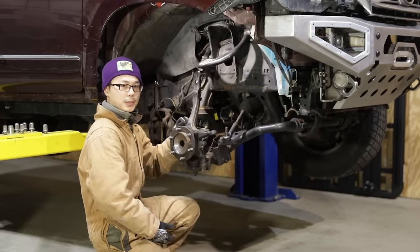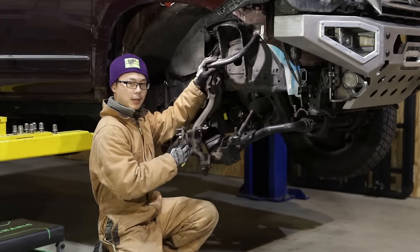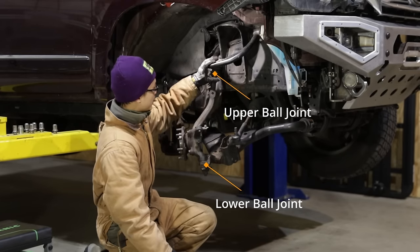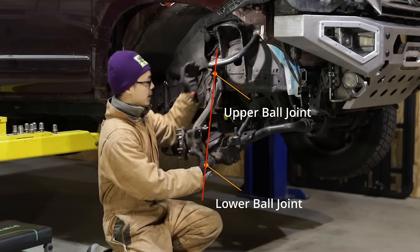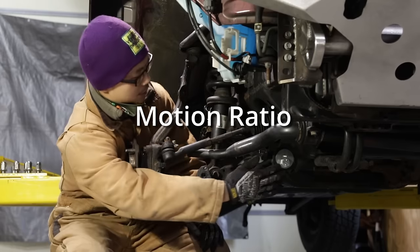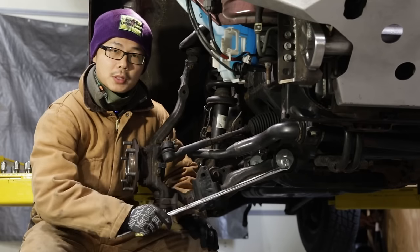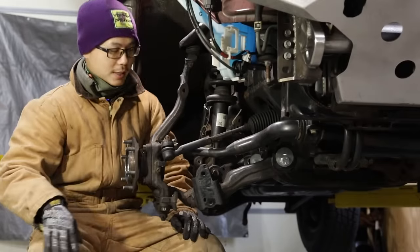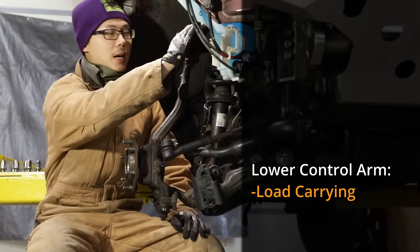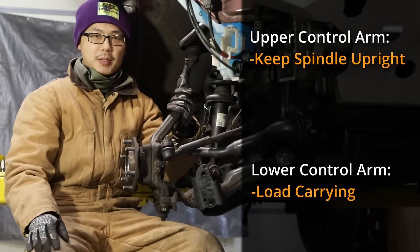That's why they're called control arms. In addition to moving up and down, the front wheel also needs to steer left and right. That's why the upper and lower spindle attachments are both ball joints. The steering axis is an imaginary line connecting the upper ball joint to the lower ball joint — it is not perfectly vertical. The coilover is mounted somewhere in the middle of the lower control arm, so it acts like a lever. There's a lot of load going through the lower control arm, which is why it is much beefier than the upper control arm. The upper control arm is mostly to keep the spindle in an upright orientation, and therefore experiences much less load.